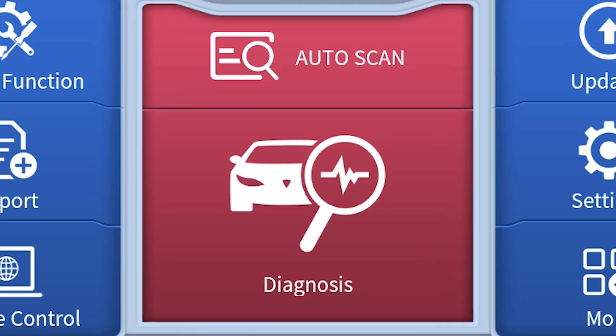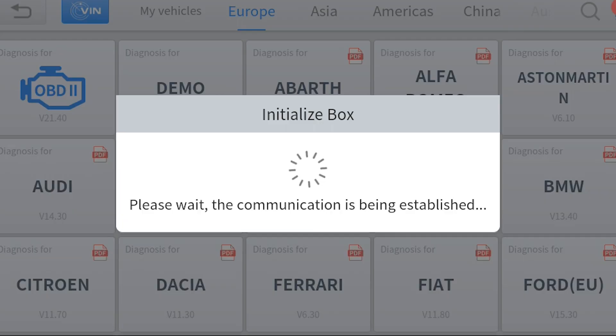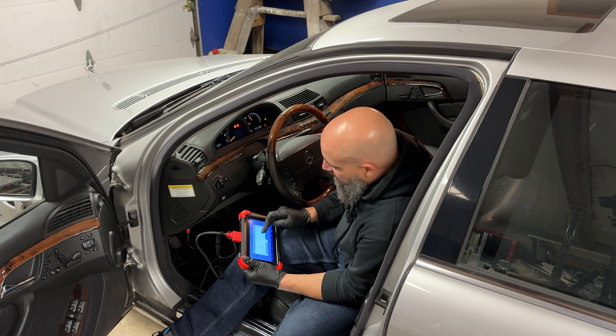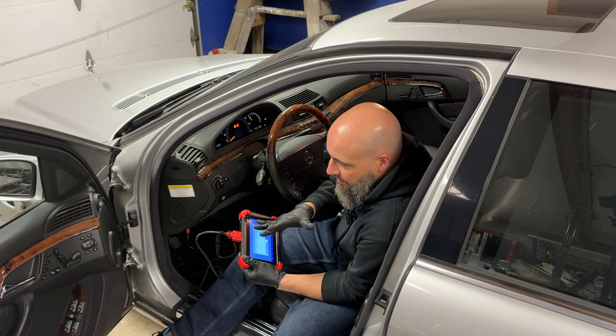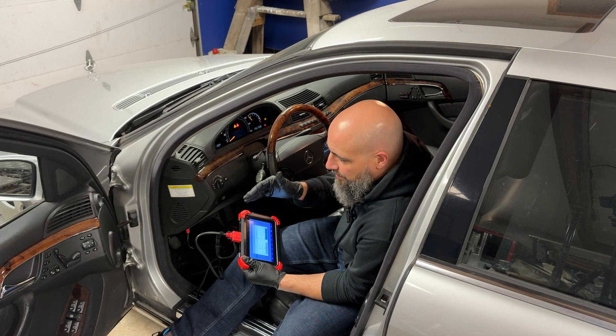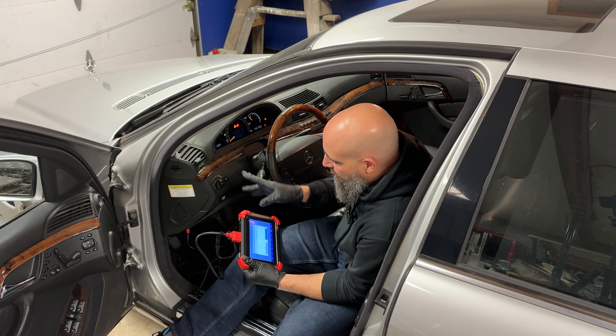First, I'm going to show you the manual pick. I'll go to Diagnosis, pick Mercedes or Benz as they call it, and select Automatic Detection, which finds the car by VIN. VIN reading didn't really start until around 2005 or 2006. If you have an older model than that, it may not pick it up — don't think it won't work, it just won't auto-detect VIN on older cars. It'll still work on 2005, 2006, and later.